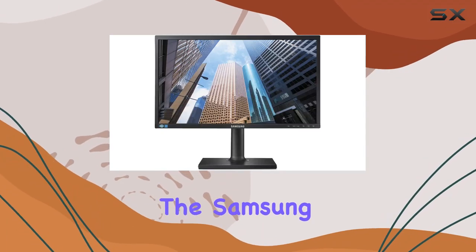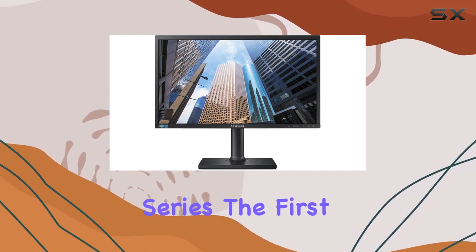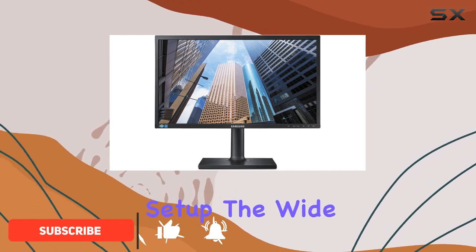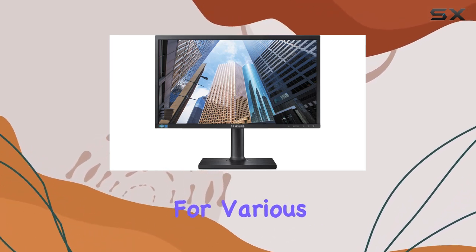Today we're diving into the Samsung S24E450D, a 24-inch LED monitor from the SE450 series. The first thing that caught my eye is its slim design, adding a sleek touch to any setup. The widescreen with a resolution of 1920x1080 delivers crisp visuals, making it suitable for various tasks.